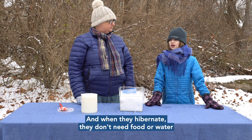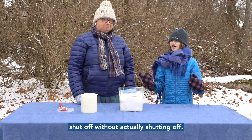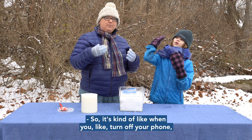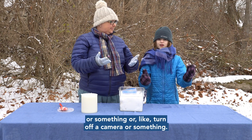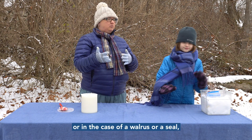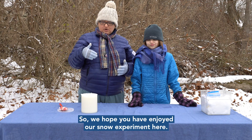We also talked about other ways that animals keep themselves warm. First, they keep warm with fur. Some animals also hibernate — when they hibernate they don't need food or water, and their bodies basically slow down, kind of like when you turn off your phone. Most animals that have blubber also have some sort of fur, or in the case of a walrus or seal, a protective outer skin layer.